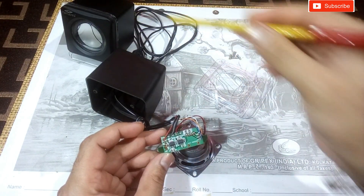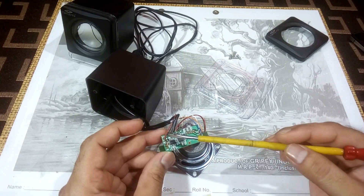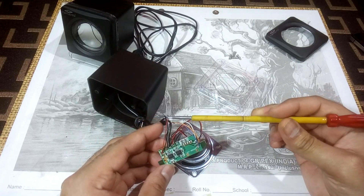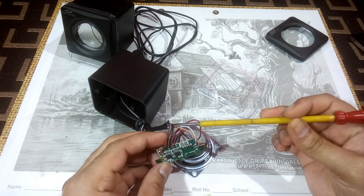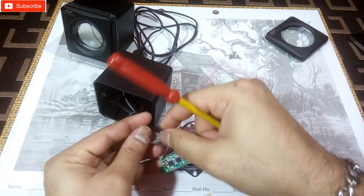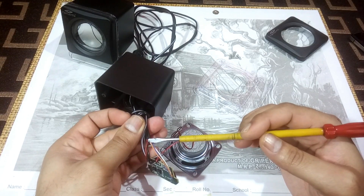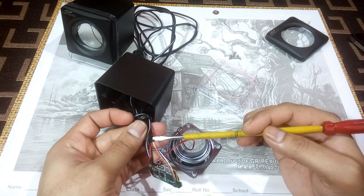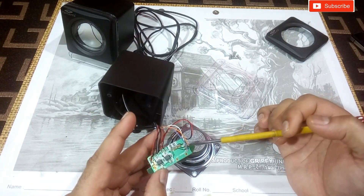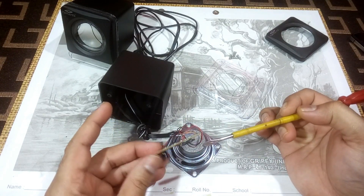You can see the thicker wire here — the red and black wire is the power input. The red and black wires are the USB power input, and the other one is the audio input with orange, blue, and white color wires. So that's the thing — it's pretty simple.